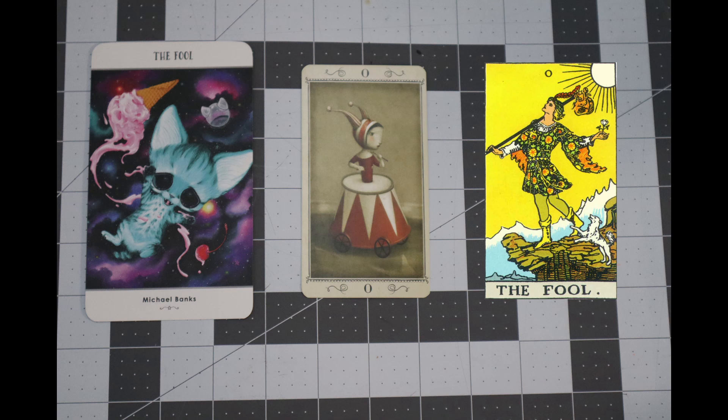And because for the full video I did not show you what each of my Fool cards looks like — here's what they look like. They're really cool. Okay, let's get going with the art.